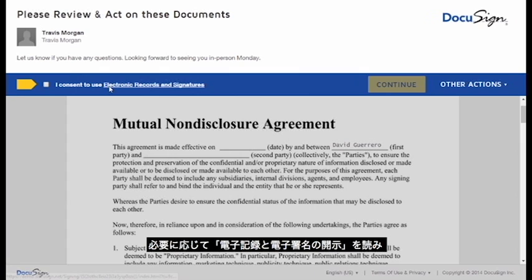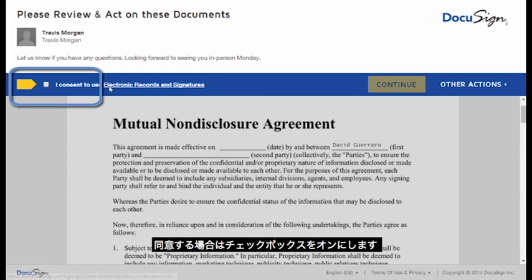If prompted, you should read the Electronic Records and Signatures Disclosure, then put a check in the box that you consent. Next, click the big button to get started.